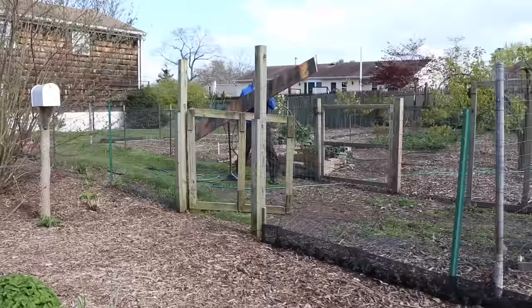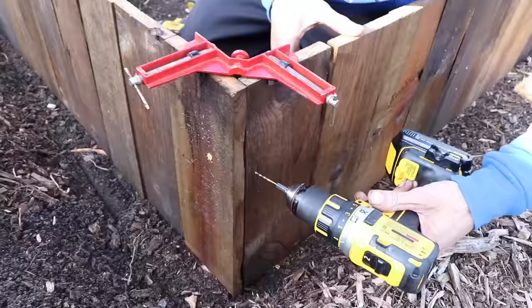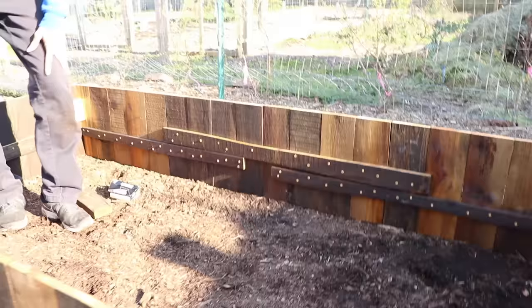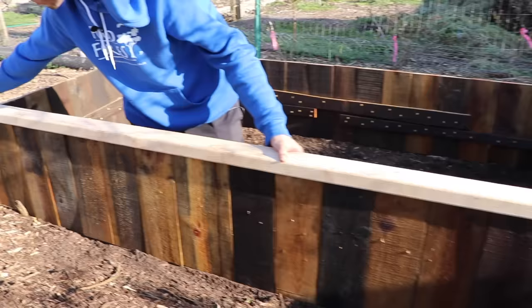Here's the fourth side - let's get this one in. We'll do the same thing: level it, put our braces on, and screw them in. This is our fourth and final side, all in. You could leave it just like this if you only wanted to use pallets, but I want to strengthen it a bit more. I'm going to take a two by four, linseed oil it first, then screw it up to the top. That's going to line everything up nicely and tie it all together.